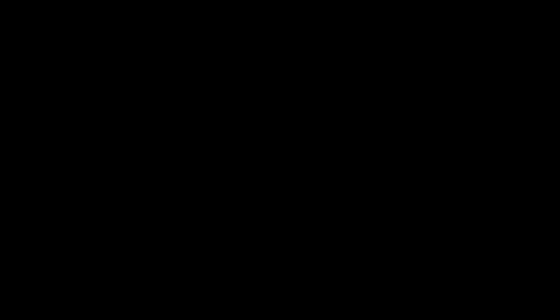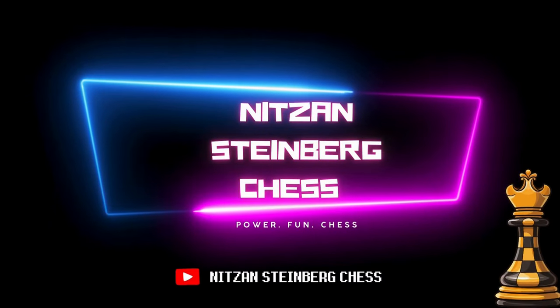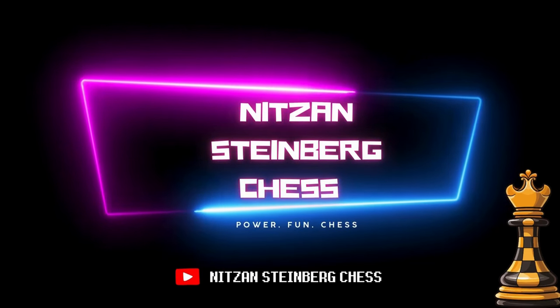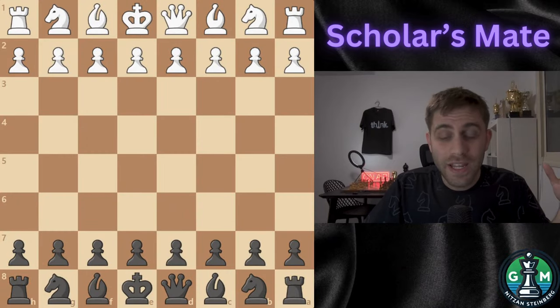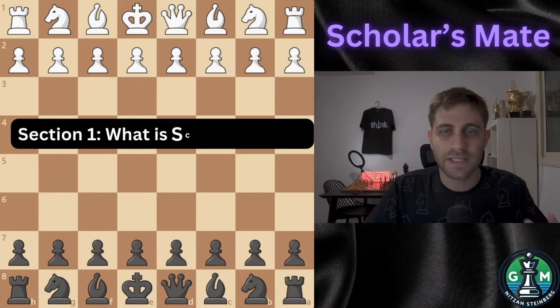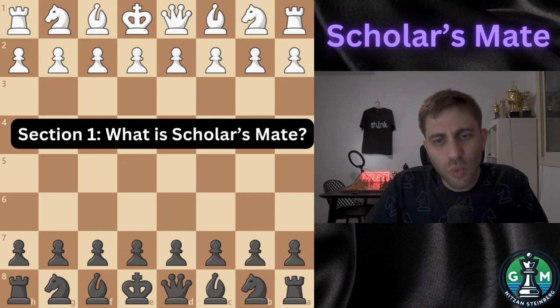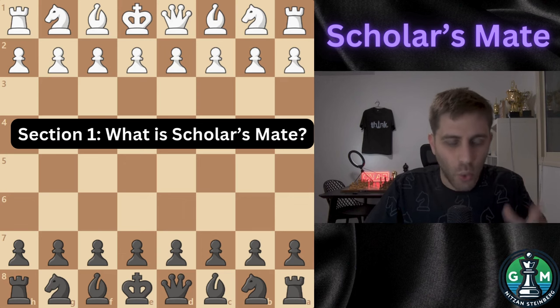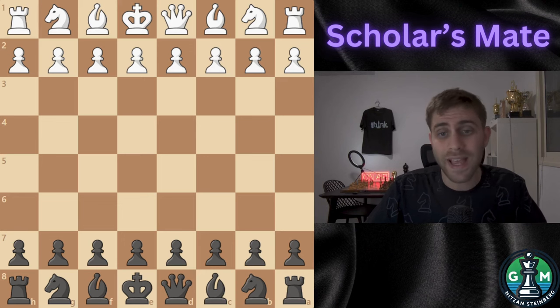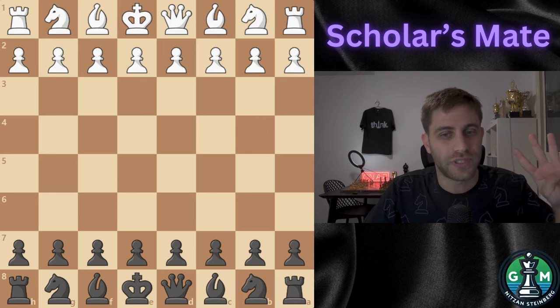Let's jump right into it. Section number one: what is Scholar's Mate? Scholar's Mate is one of the most famous quick checkmates in chess. It's a sequence of moves that traps an unprepared player in as few as four moves.